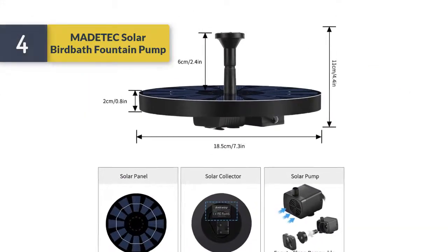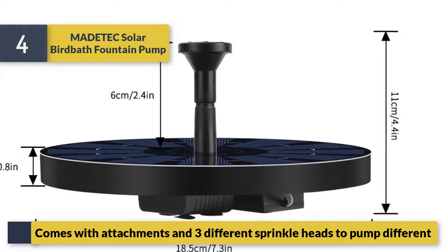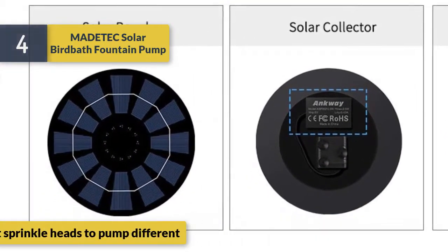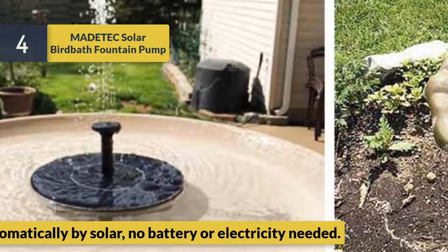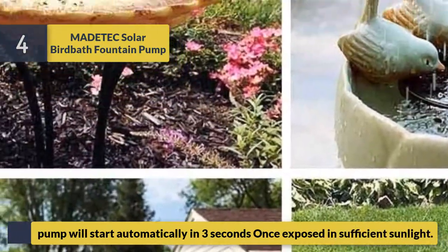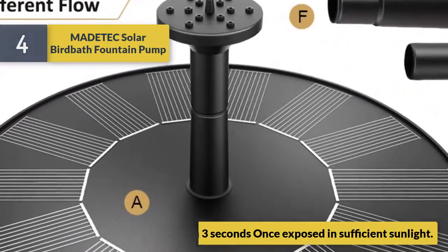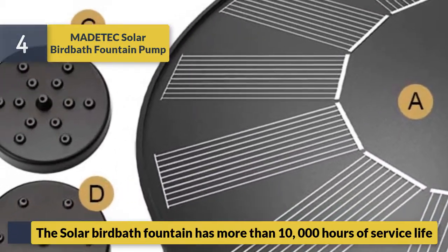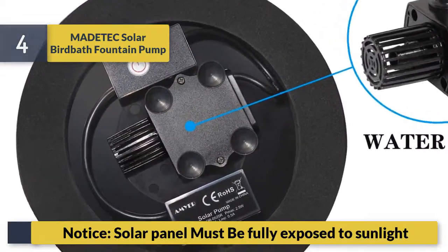Number 4: Mad Attack solar birdbath fountain pump. Comes with attachments and three different sprinkle heads to pump different water flows. Runs automatically by solar — no battery or electricity needed. The pump will start automatically within three seconds once exposed to sufficient sunlight.